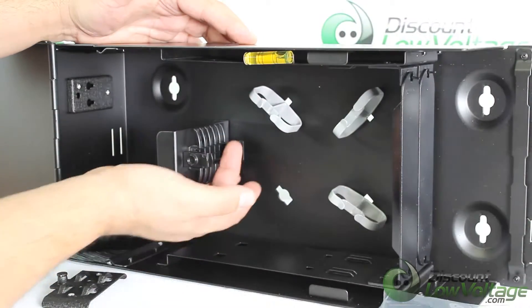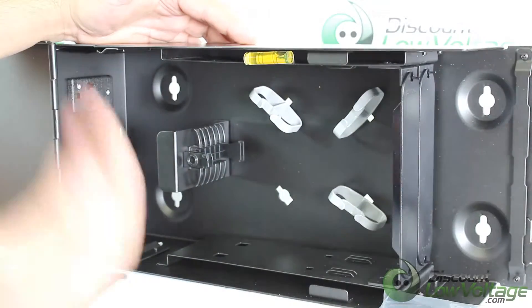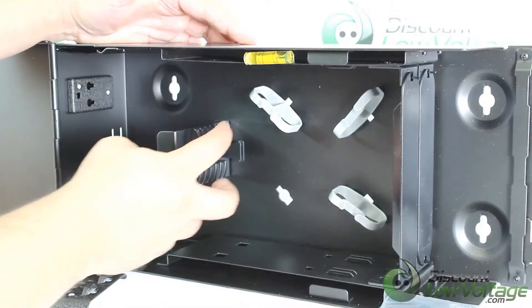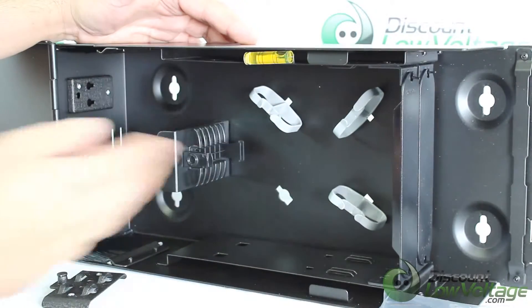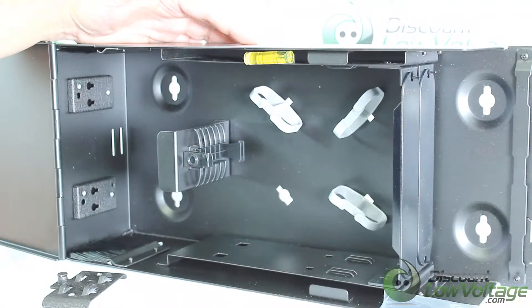This feature is also there in case you install cable with a loose tube fan-out kit. The end of the fan-out kit pops right in there and stays nice and neat, so you can keep everything organized.